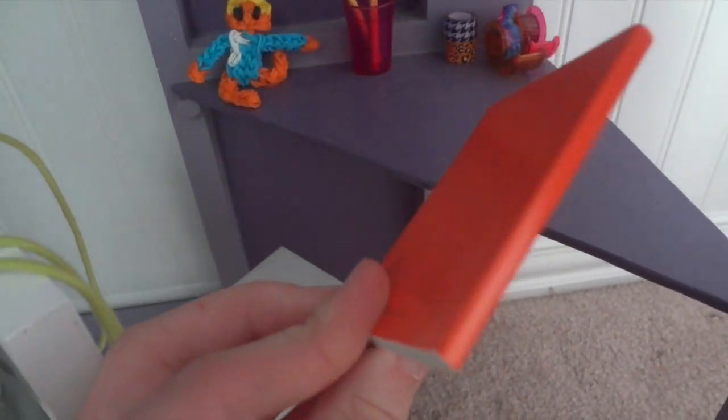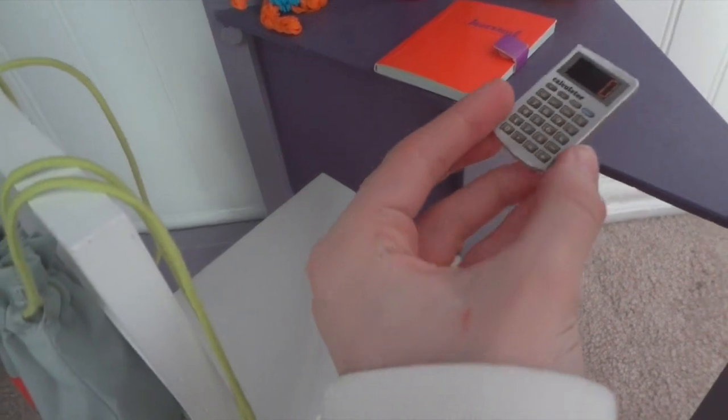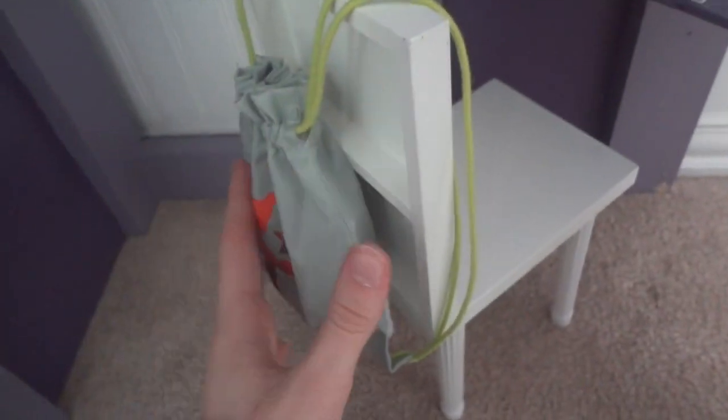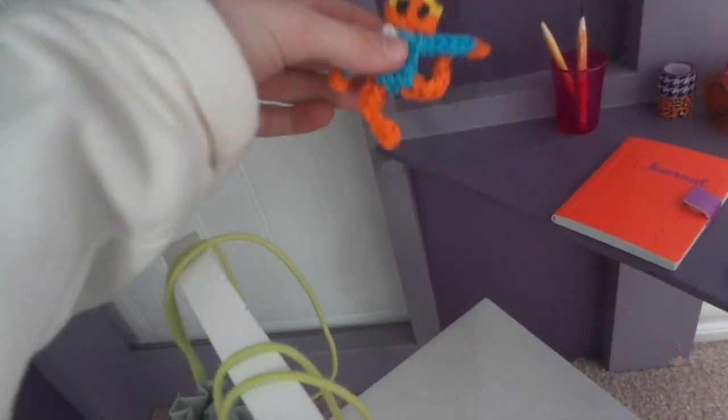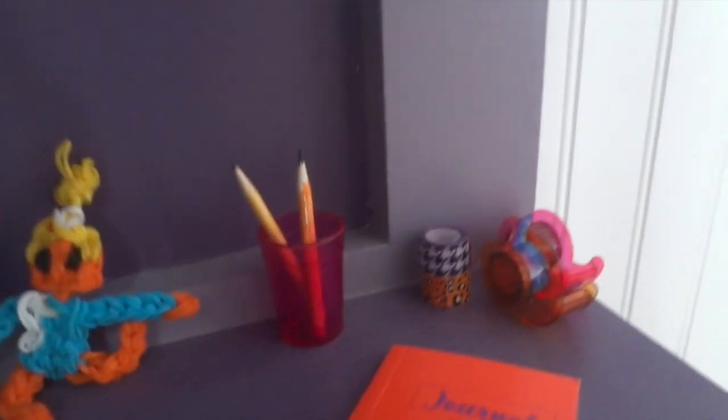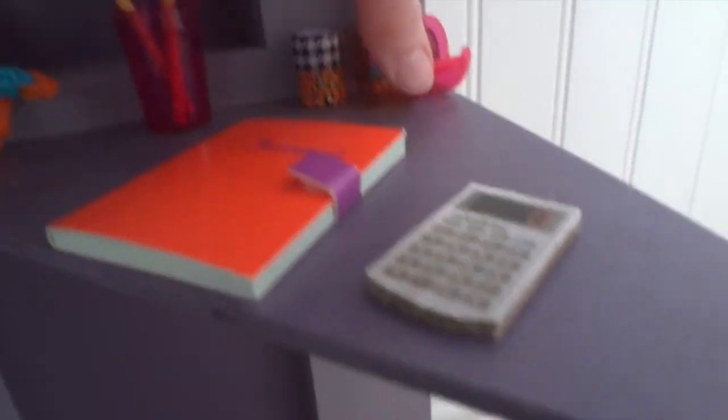I have a calculator from the American Girl school set and her accessories — I'll probably make a closer video on what's inside. I have this chair that I made, an American Girl gymnast loom, an American Girl cup with pencils I made, and some duct tape, because what girl doesn't like duct tape?